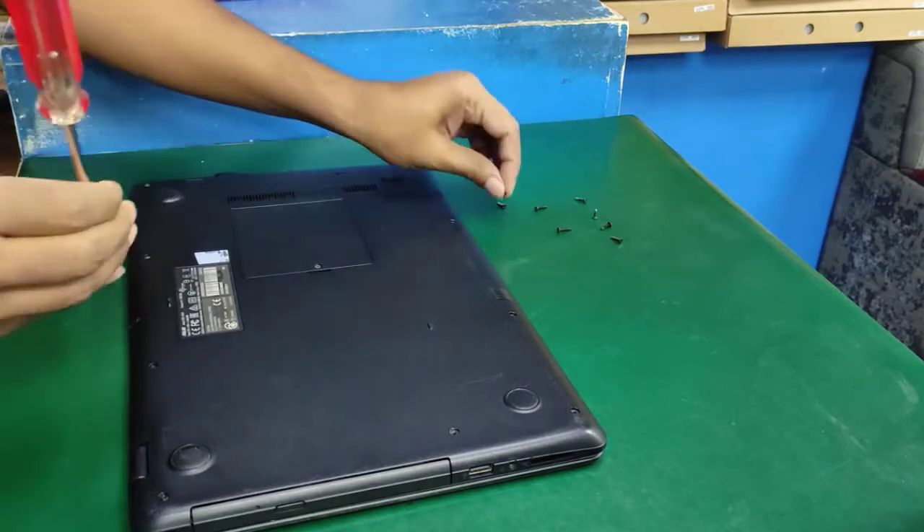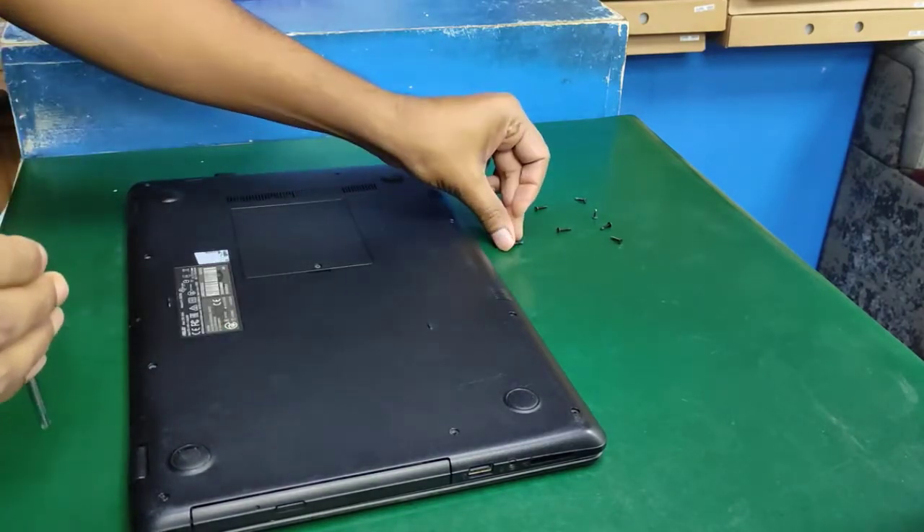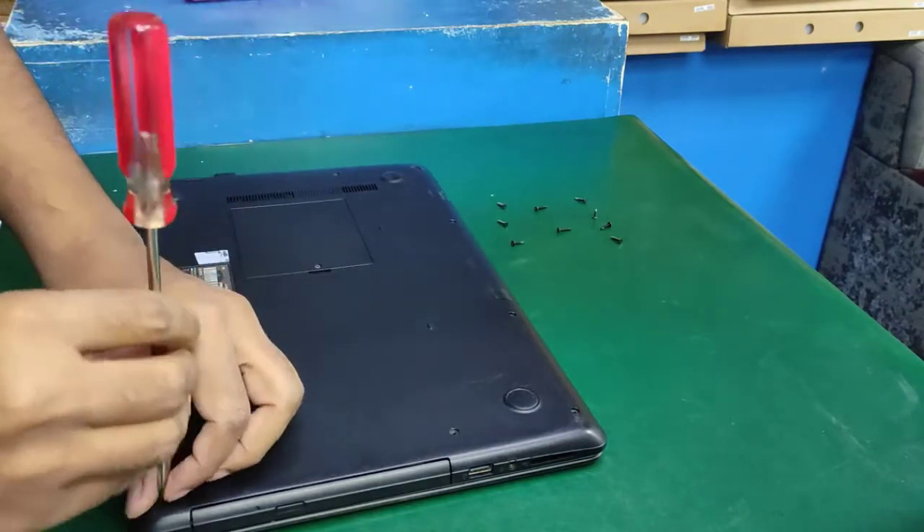If you are new to this, be careful not to mix up the screws, otherwise you will cause damage later.